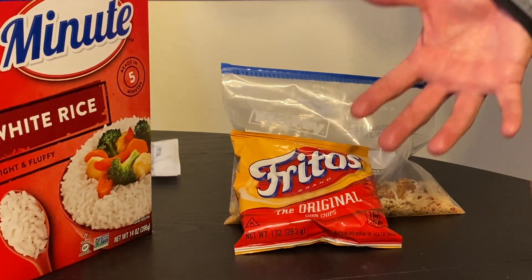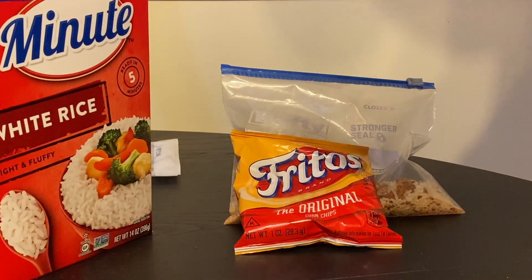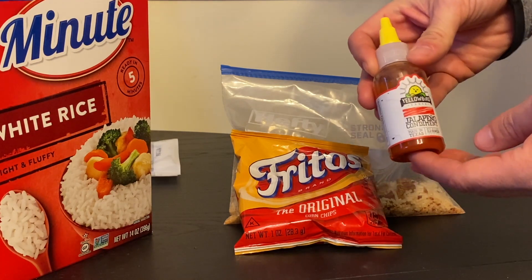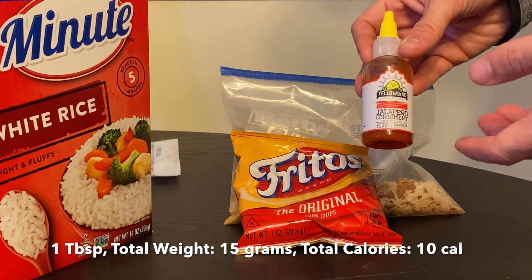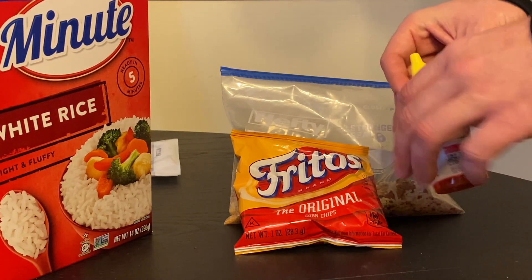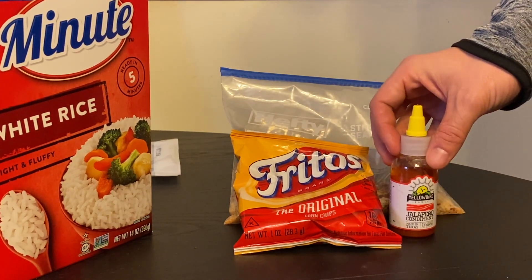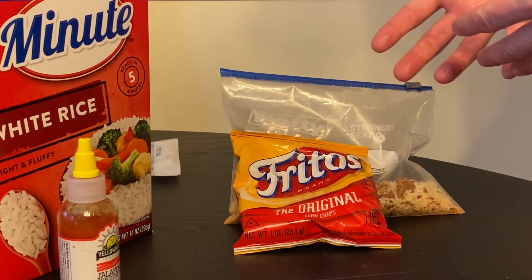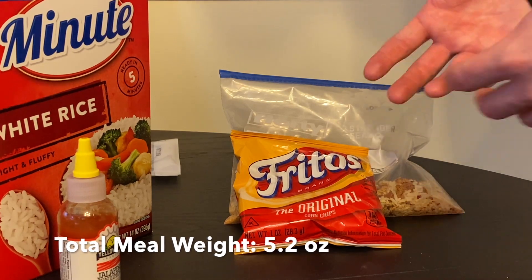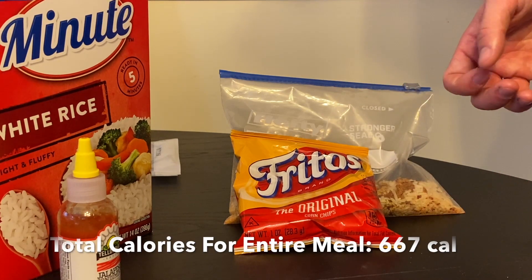I might want a little extra kick, and I'll definitely be having some with my breakfast in the morning, so I'm bringing some jalapeño hot sauce. One tablespoon of this weighs 15 grams and gives me about 10 calories. I just want that extra kick for this winter trip — it's going to be delicious. So the total weight for my meal here is about 5.2 ounces, and the total calorie content is right around 667 calories.